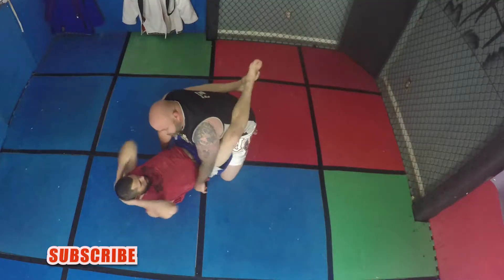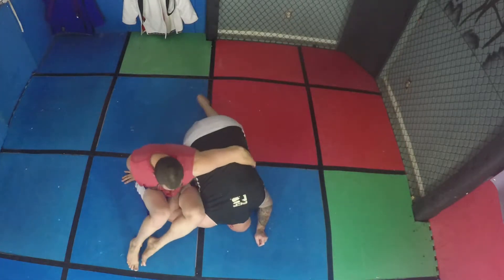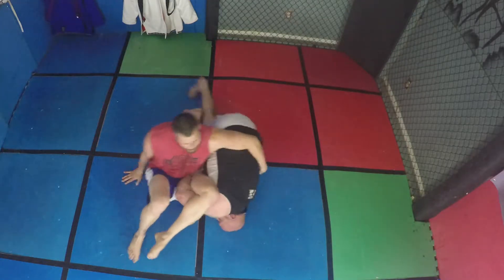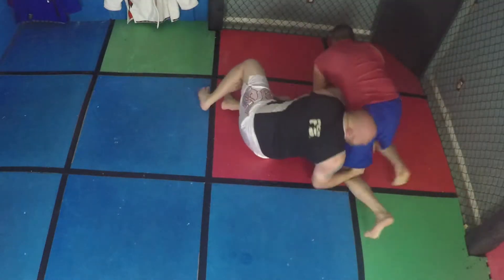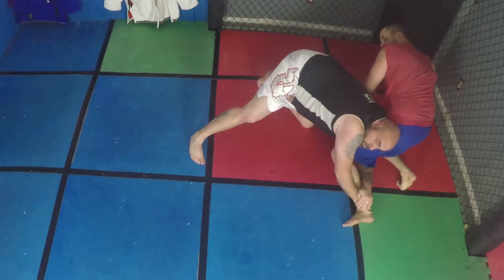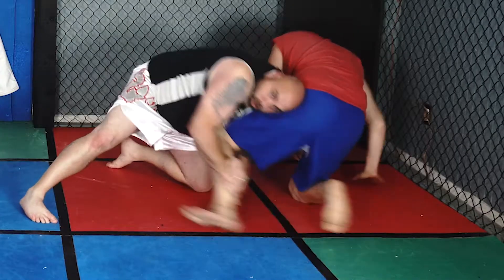He throws it back on and gets me into the omoplata. I'm going to drop to my left hip. As I do that, I'm going to get nice and close to him. You can see his legs are already up, his body position is back down. So all I've got to do is roll him over and go to my single. I immediately grab my single and make sure that I'm pulling it out.